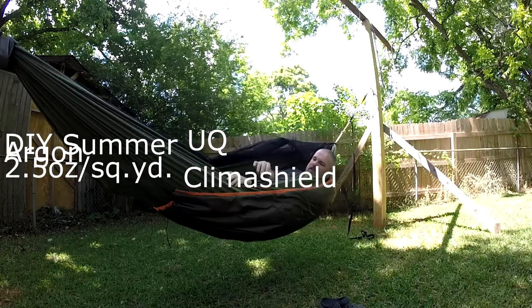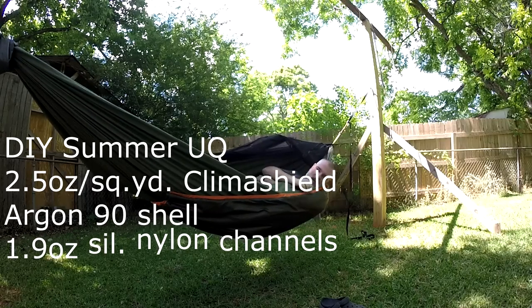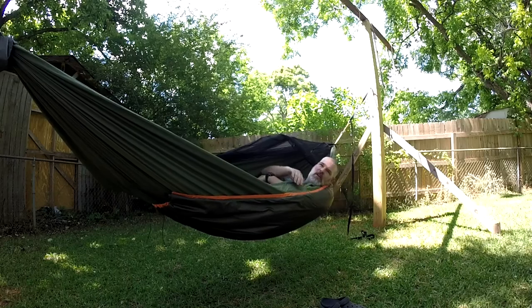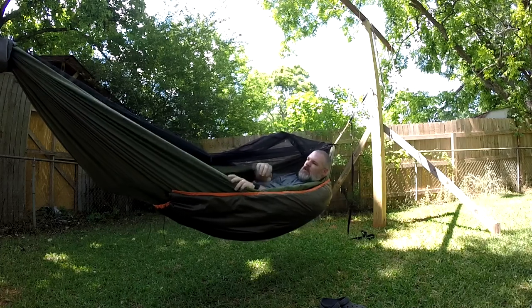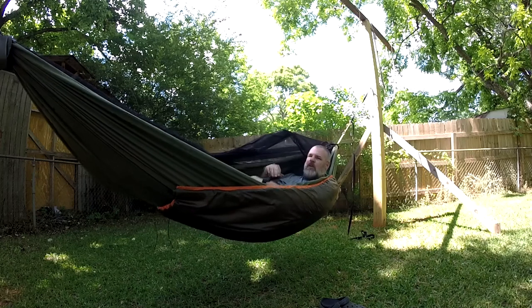I thought I'd show you this. I'm testing out the fit of an underquilt that I just finished making. It's one I did for the summertime and maybe late spring. I made it from the Climber Shield, 2.5 ounce per square yard Climber Shield.